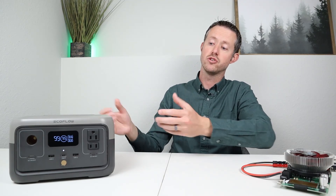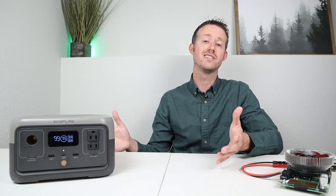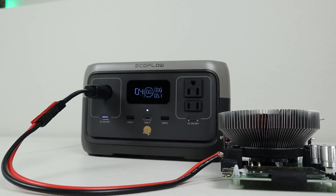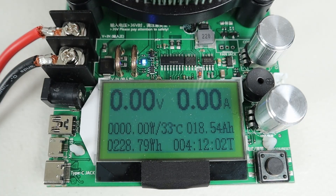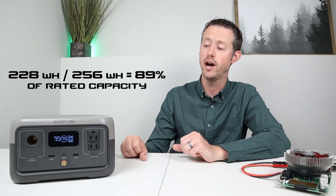These are always advertised to have a certain capacity. This one is advertised to have 256 watt hours. I started with a 100% state of charge, plugged in my battery load tester, and discharged it all the way down until it shut off. I was able to pull a total of 228 watt hours, or right around 89% of the advertised capacity. So very efficient output.